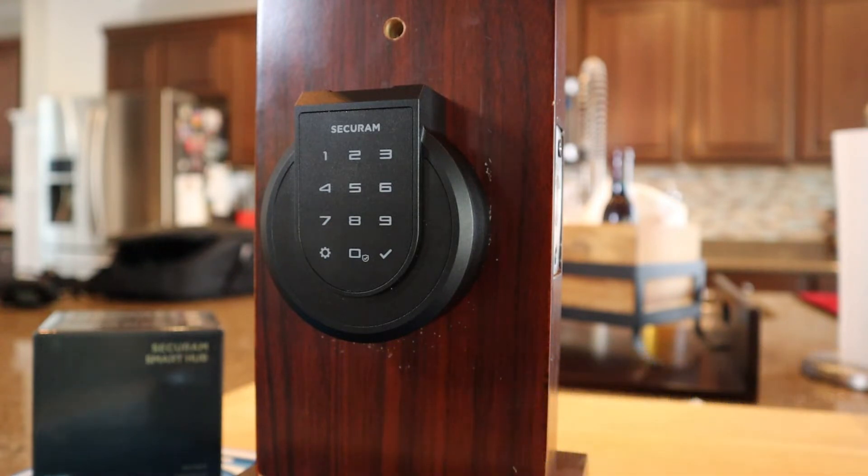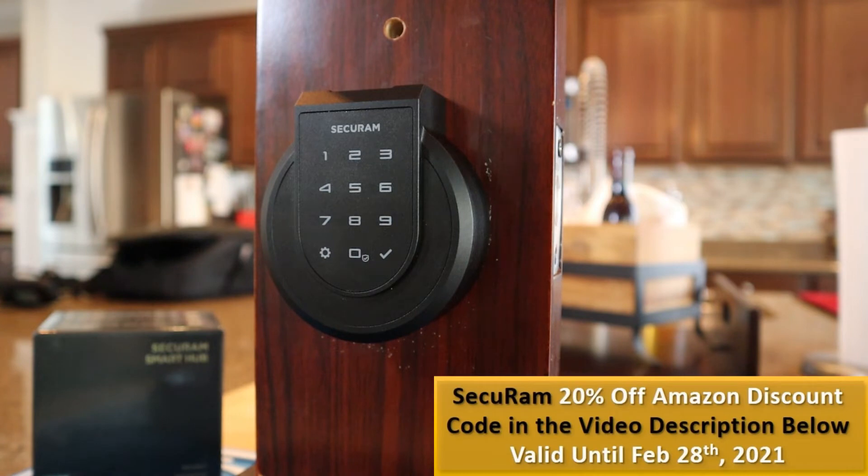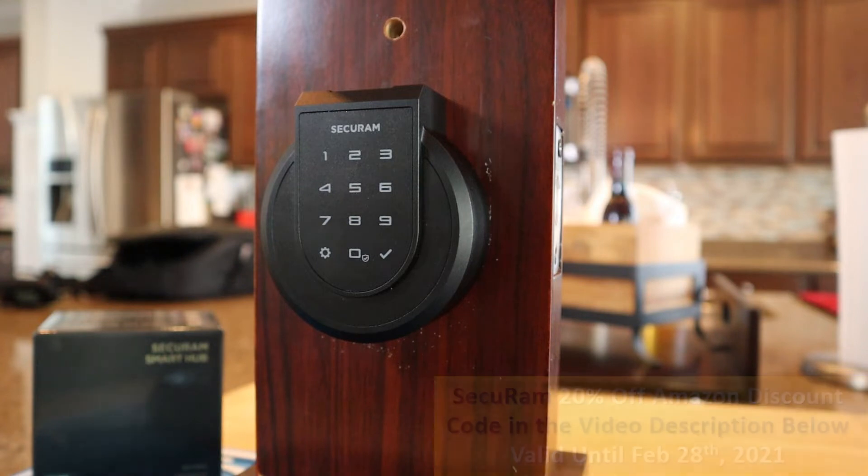Programming this is actually very, very intuitive because it is all voice controlled. Once it's installed on your door, you've got the default code of 1-2-3-4-5-6, and now you want to go in and change that. That default code is the admin code. The first code in your system on this is always the admin code. That is an owner code, and that's what we're going to go in and change first.